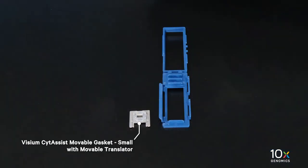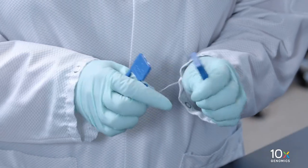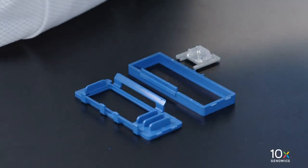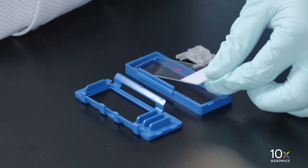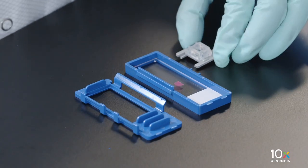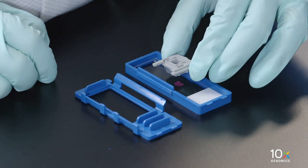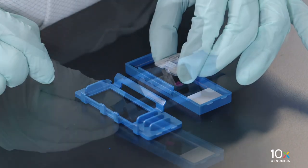We have the Visium Side Assist Movable Gasket Small, Visium Side Assist Movable Translator, and Visium Side Assist Movable Cassette Frame. Pull apart the hinges of the upper and lower halves of the cassette. Place the Tissue Slide in the lower half of the cassette. Determine the gasket orientation to center the tissue. The 6.5 millimeter gasket can be adjusted horizontally and rotated in two directions.